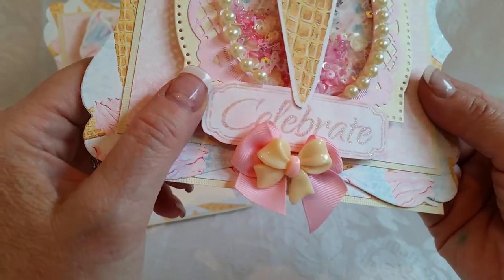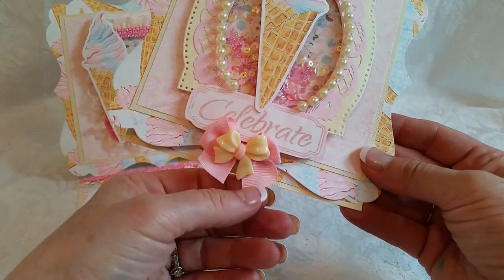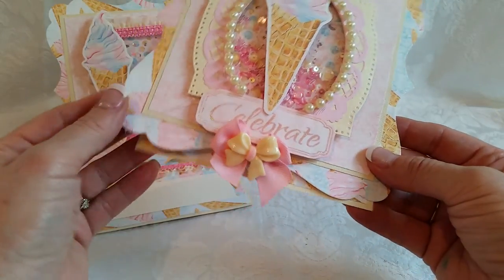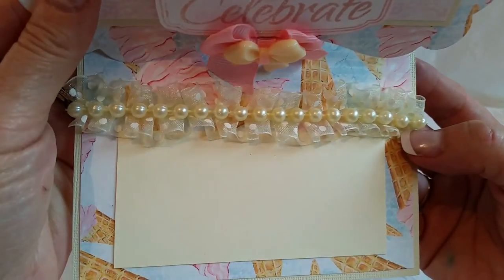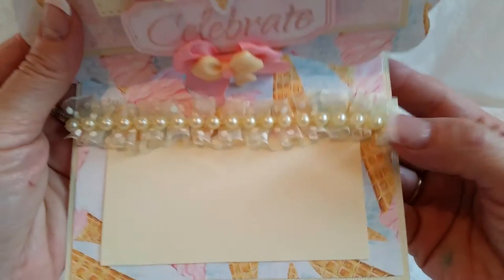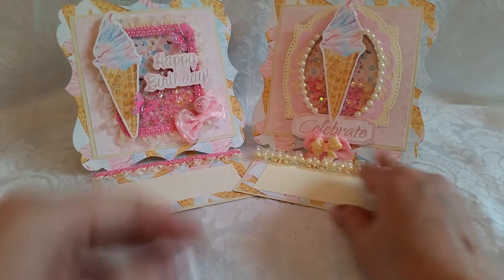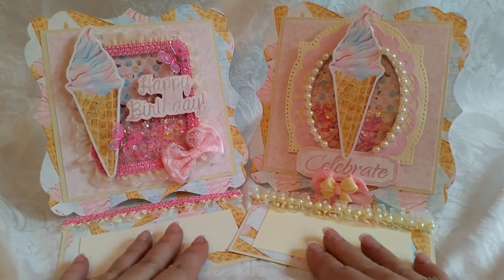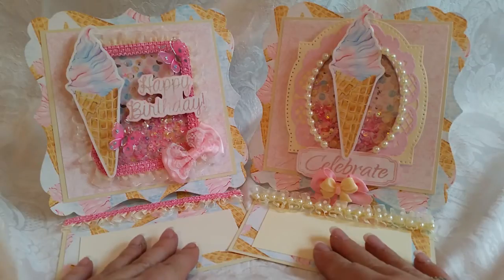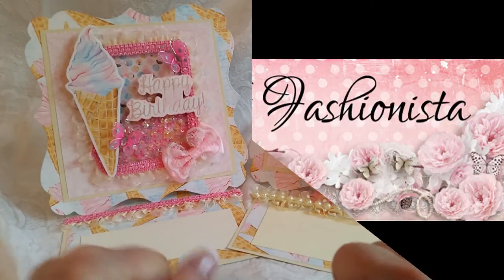This is a sentiment I had in my stash that says 'celebrate,' and this is a fabric bow with a resin bow on top. It pops up on some pretty polka dot trim, and I ran some pearls across it, and there's a sentiment area. That's card number two! I hope you're enjoying this — I've got several more videos, so stay tuned. Happy scrappy day, bye!